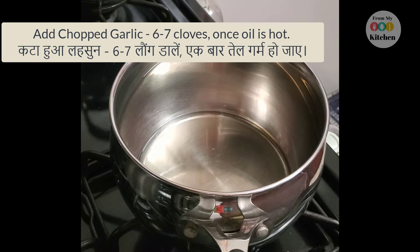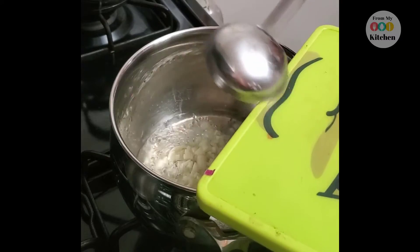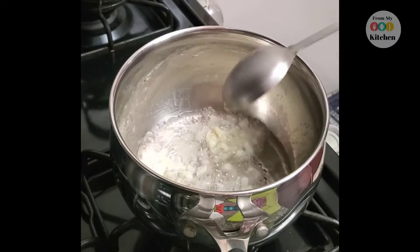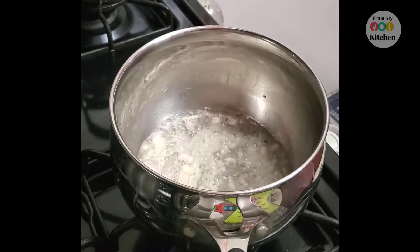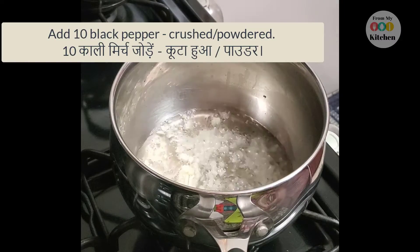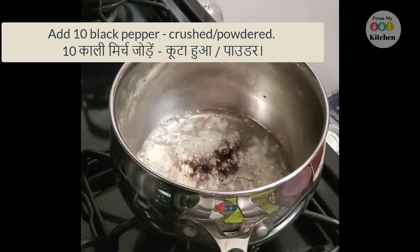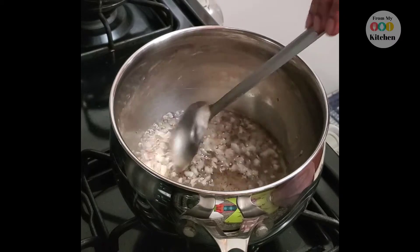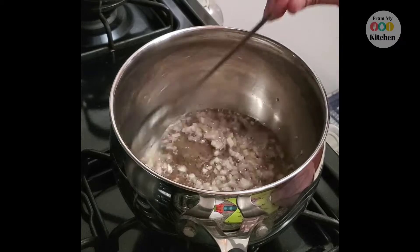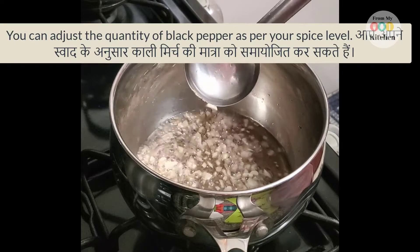Our oil is warm. First of all, we will add chopped garlic. We will also add freshly ground black pepper.